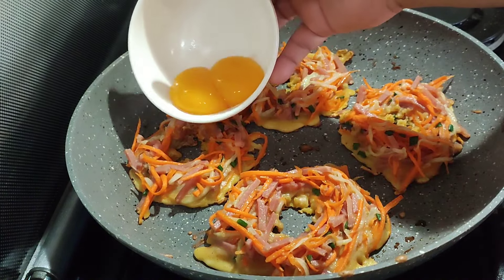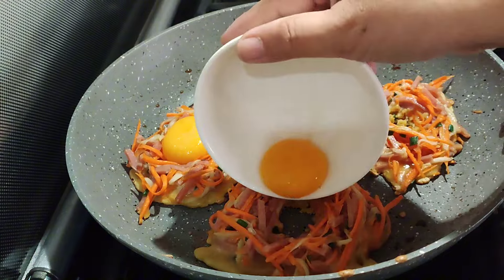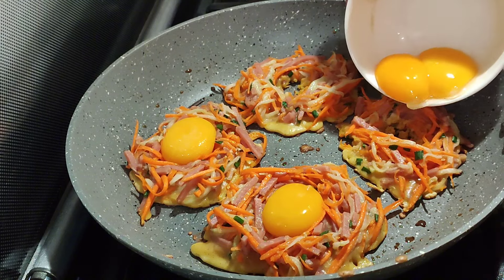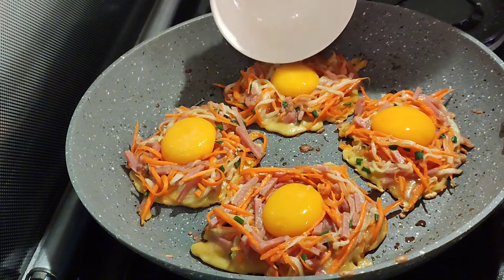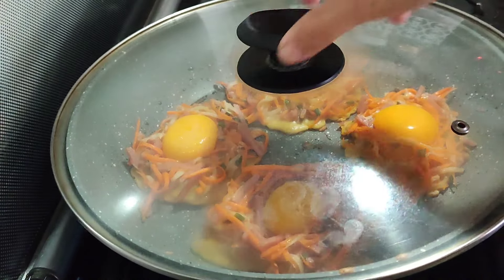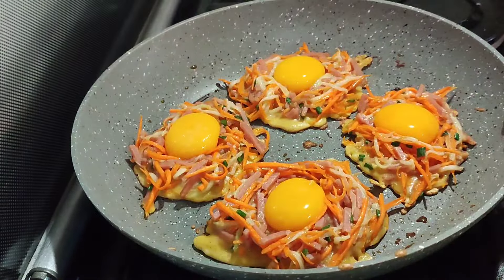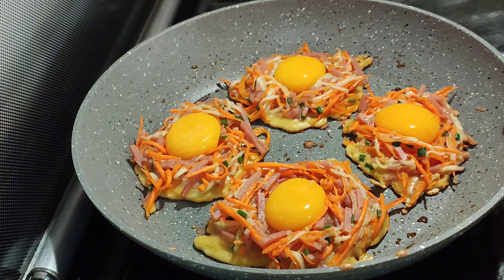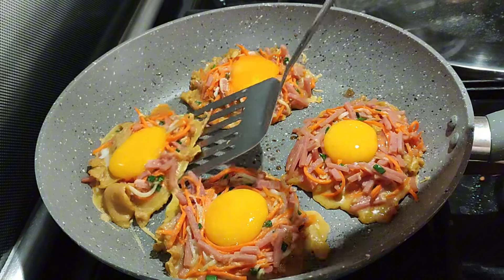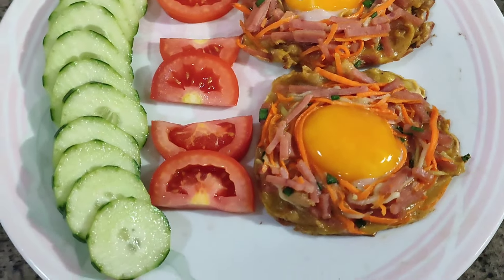Then add some egg yolks into each hole like that, and cover for a few minutes to set the egg yolk on top. After a few minutes, and there you go — it's done. Thanks for watching everyone.